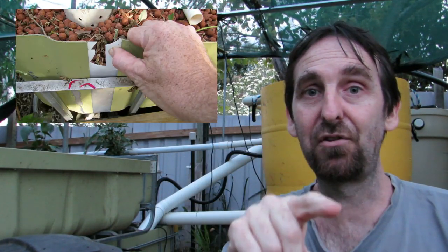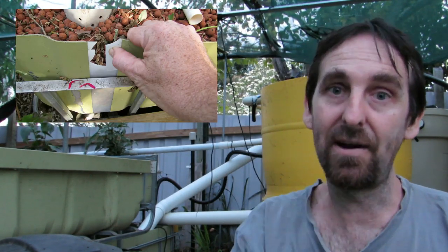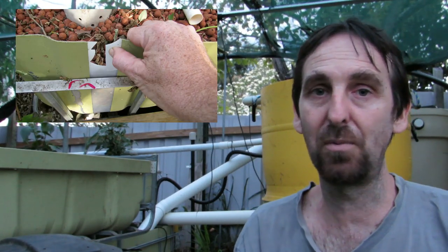G'day folks, just finished putting together a grow bed that sits on top of the sump tank in the system here. I thought I'd do a bit of an aquaponic vlog just to show you guys how I put a grow bed together - there are loads of different ways to do it, this is just the way that I do it. To begin with, the reason it needed to be replaced is the old skin had some UV damage - it was an IBC that had started to crack, so I decided to replace it rather than have the crack get larger halfway through a crop and end up with clay balls all through the sump.